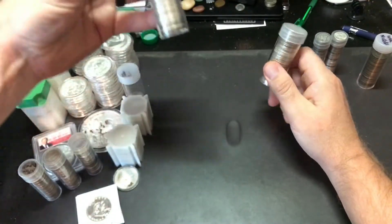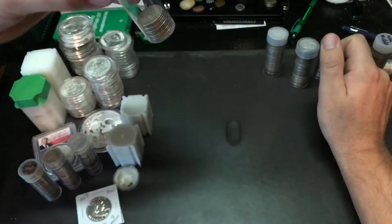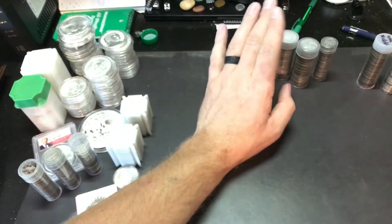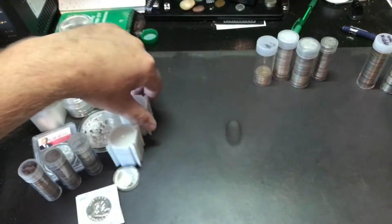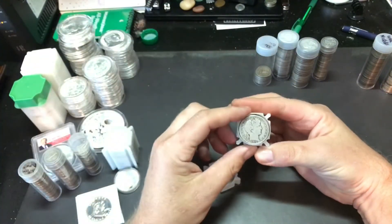Washington Quarters — I have a tube of those, another tube of Washington Quarters, and about a half tube of Washington Quarters here. So quite a bit of those. And obviously 1964 and prior are 90% silver. This here is a tube of just random half dollars.